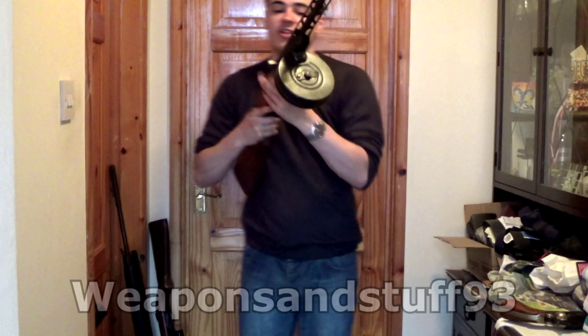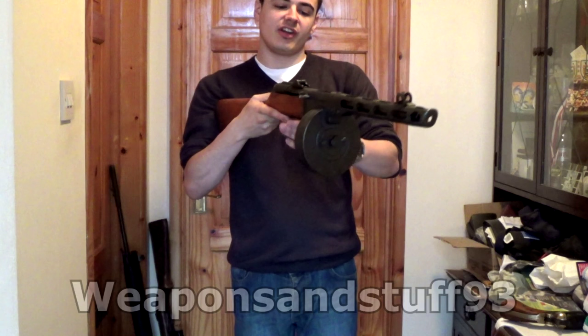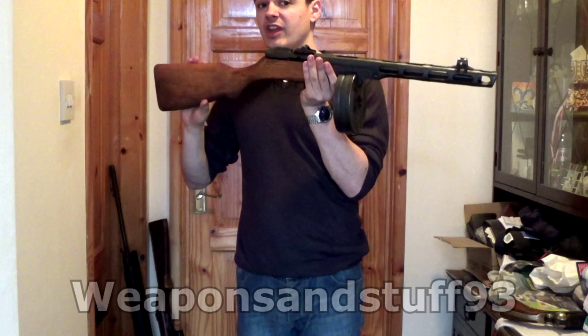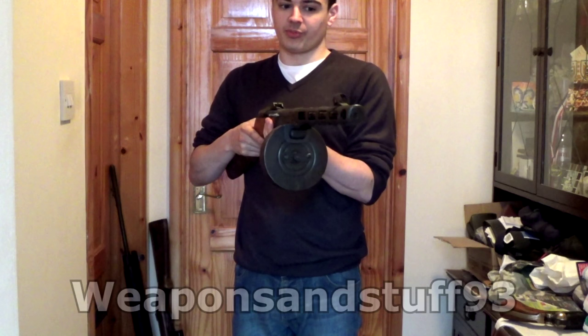Next we have the Soviet PPSH submachine gun. This is very similar to a Sten gun, but it's what the Soviets made. It's where the Soviets didn't have enough automatic weapons and started mass-producing these in factories. Later in the war they made even cheaper, faster-to-produce versions. They made several million submachine guns during World War II — they actually made too many, and by the time of the Korean War they were offering to get rid of them en masse because they were just oversaturated with submachine guns compared to rifles.